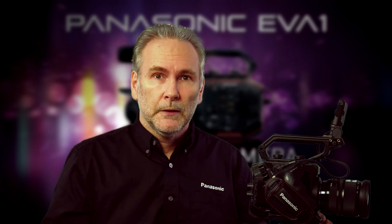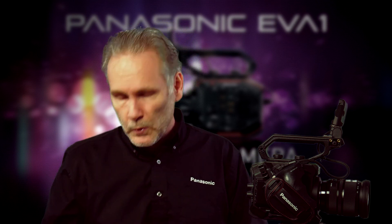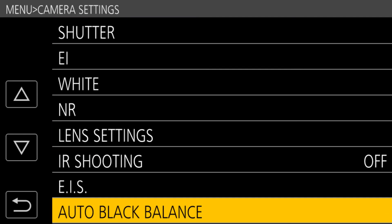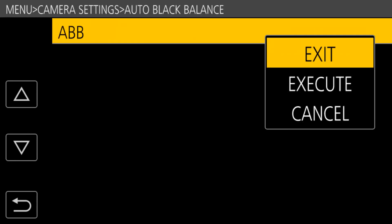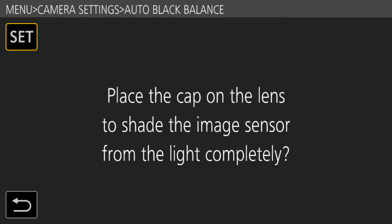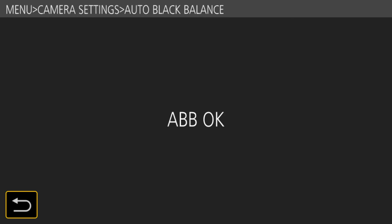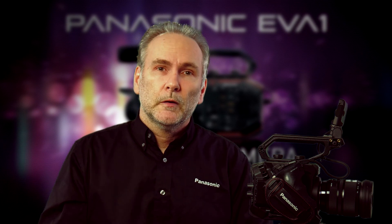What about black balance? On prior fixed-lens cameras it was easy — you'd just hold the AWB button in longer. This camera doesn't work that way; it doesn't have a fixed lens and can't automatically shut the iris, so you have to cap the lens yourself. It's a really simple process: cap the lens, go into the menus under camera settings, scroll to the bottom of that menu and you'll see auto black balance, select it and execute. The camera looks at the sensor, which it knows should be 100% black. If the sensor has a little too much red or any color cast, this cancels that out and gives you great, deep, rich shadows.